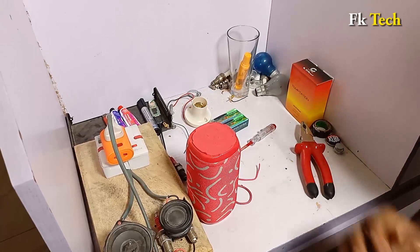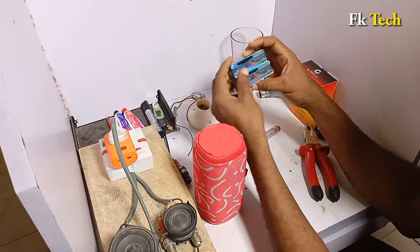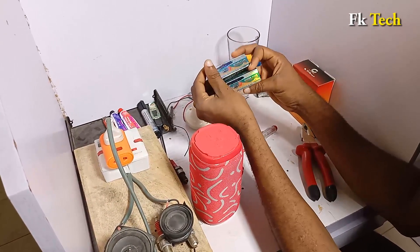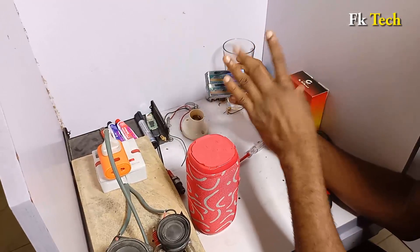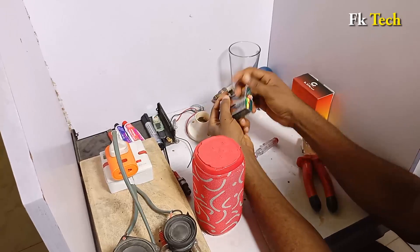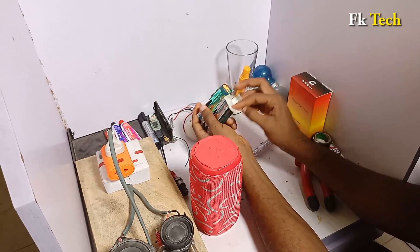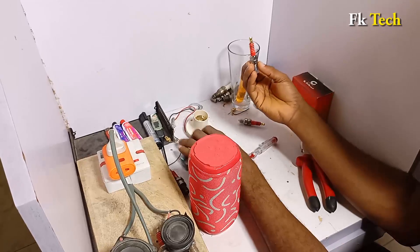So what we need is our jam box like this and two iridium spark plugs. These are original iridium spark plugs — you can go to the market and get them. This is what the plug looks like inside.